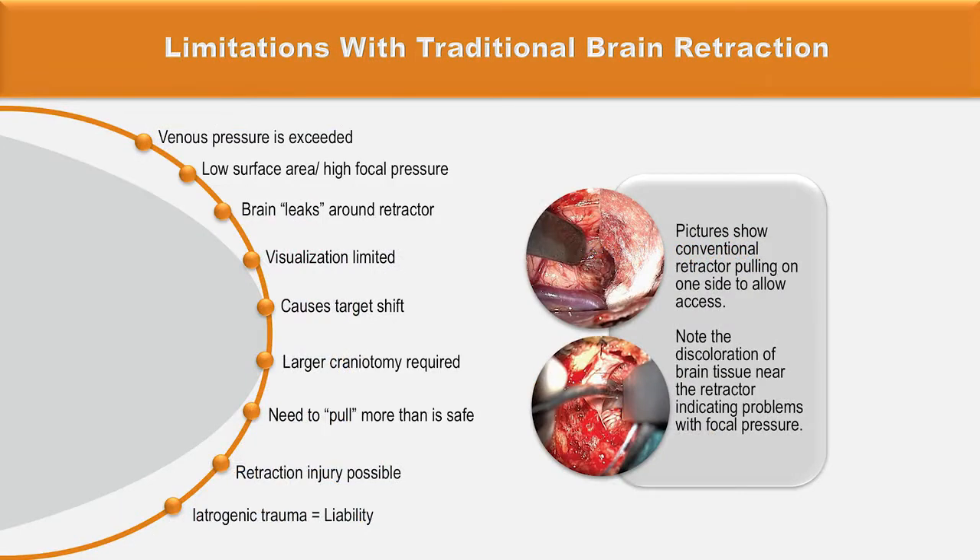When using traditional brain retraction, venous pressure is exceeded, visualization is usually limited, it can cause target shift, usually a larger craniotomy is required, and there is a need to pull more than is safe — making retraction injury possible.